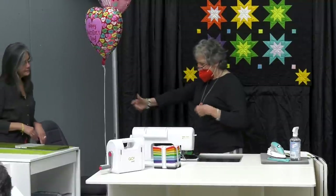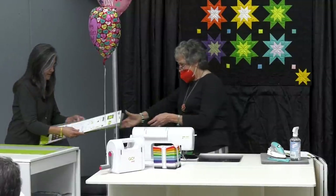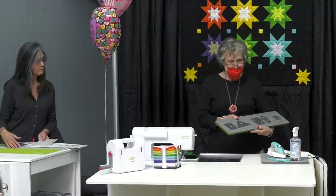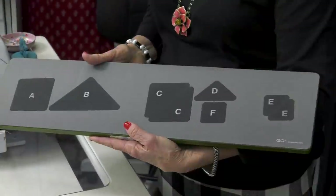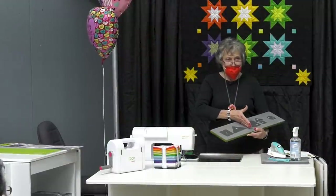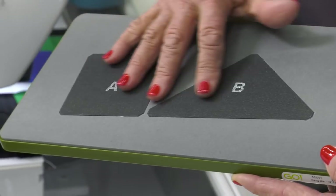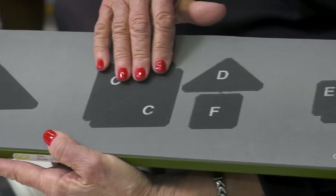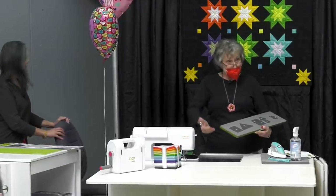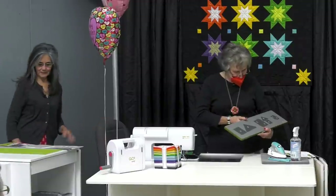Teresa, help me — I need the die. Here's my die. I will tell you why I got so excited: AccuQuilt divided these according to the color that they're supposed to be cut. This is grouped — this is my black, this is my dark star, and this is my light star. Are you excited about that? I'm really excited about this!